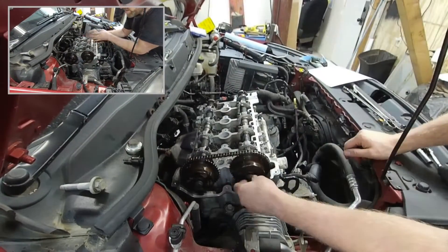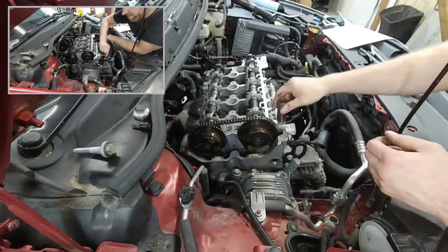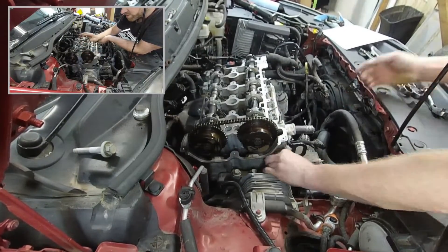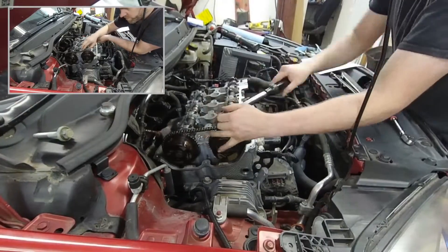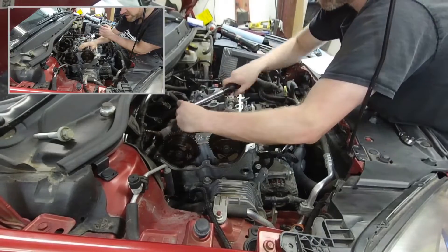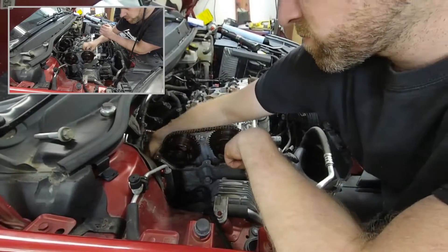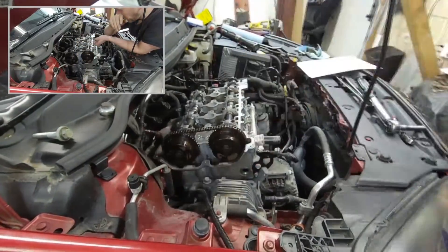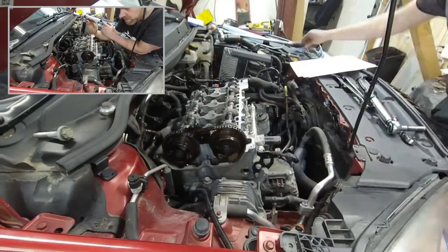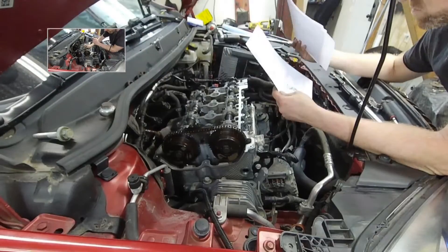As you can see, I have the pulleys sitting in place. I took the bolts and I just hand tightened them. I don't want to tighten them down because they're torque-to-yield bolts. On top of that I don't have the chain tensioners all properly set into place, so I don't want to put any stress on the chain by accident. I'm going to wait until I have all the timing chain components in and then tighten that as the last step.